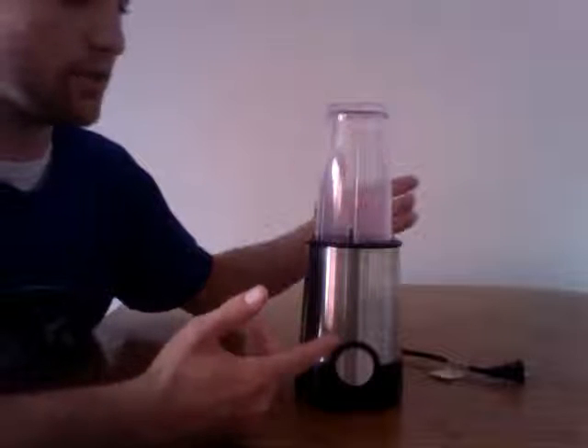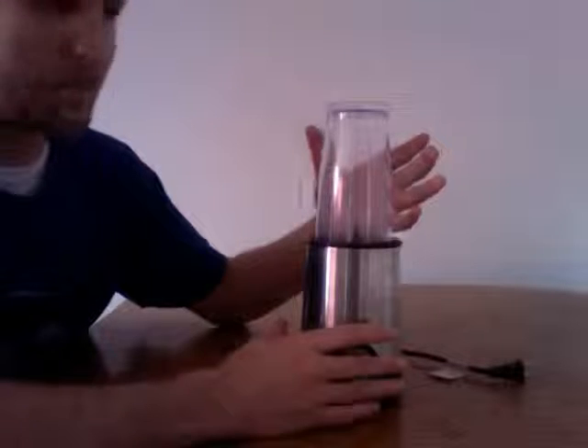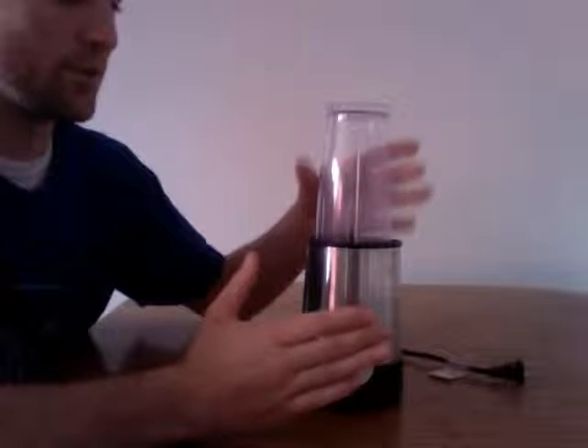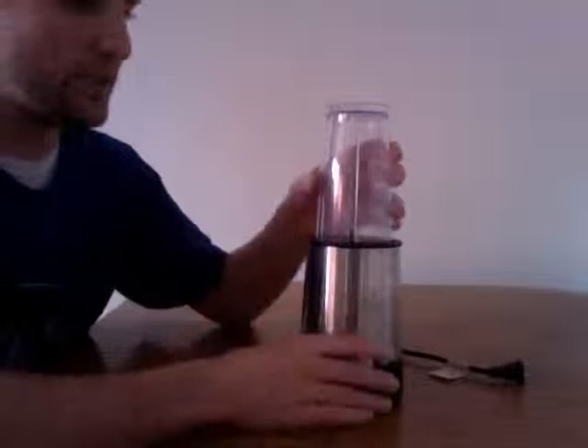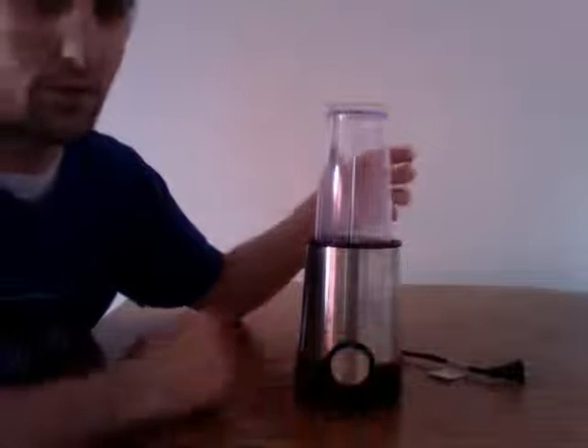Then all you have to do to turn it on is to click it and turn it clockwise. This is also good because they do a good job error proofing — you can't even twist it the other way, so even if you go to twist it counterclockwise it won't allow you to do it.